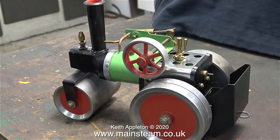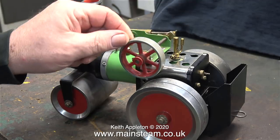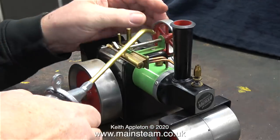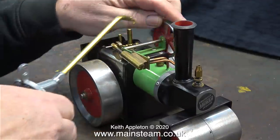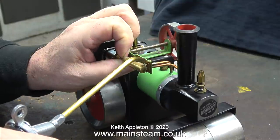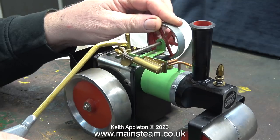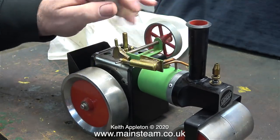This steamroller is very old — it doesn't have the reversing lever on it, and by the sound of it I think it needs some oil. The first thing to do is to oil every moving part of the engine. I'm using my normal steam engine lubricating oil — not steam oil, just a lubricating oil for bearings. When I was a kid I used to use Three-in-One oil and found that to be very good. And now, as if by magic, the squeaking stopped.